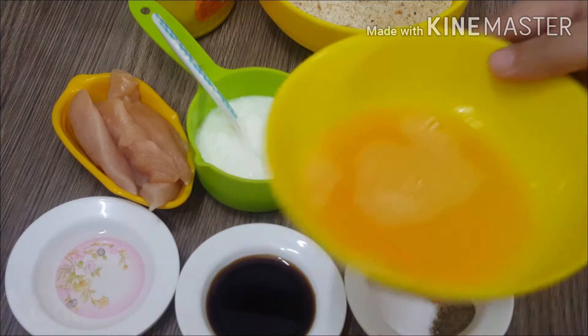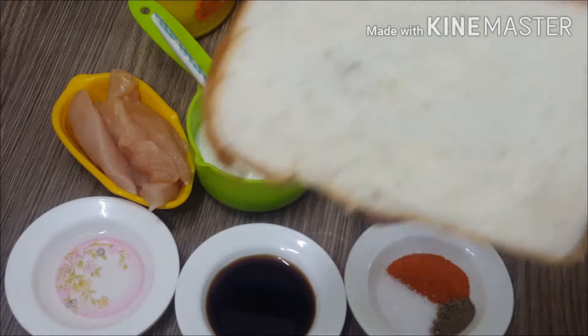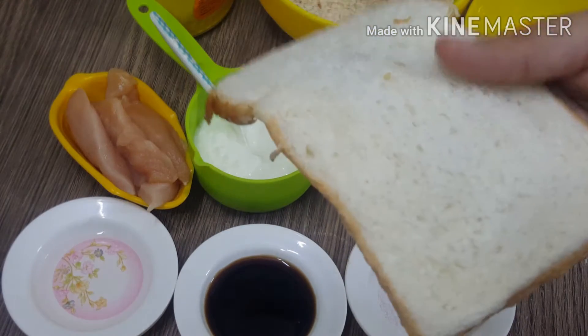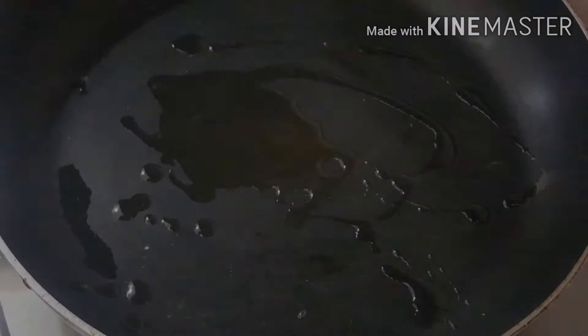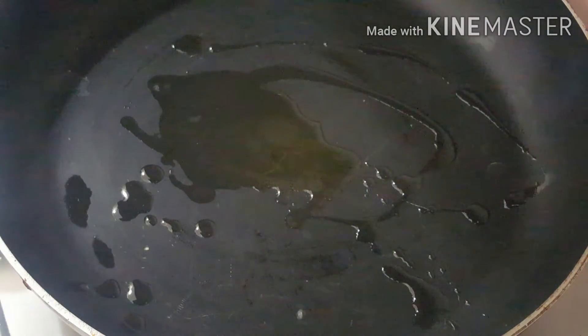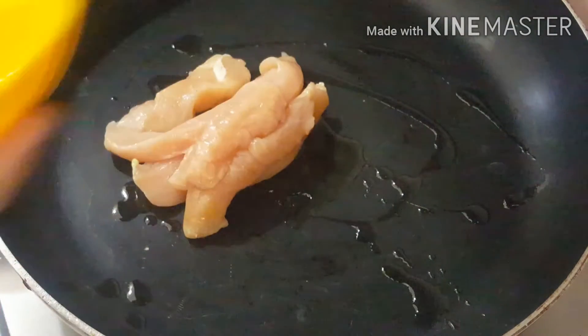I have made the bread cuts. I have taken a slice of bread and made a piece of bread. We will add the chicken in it.